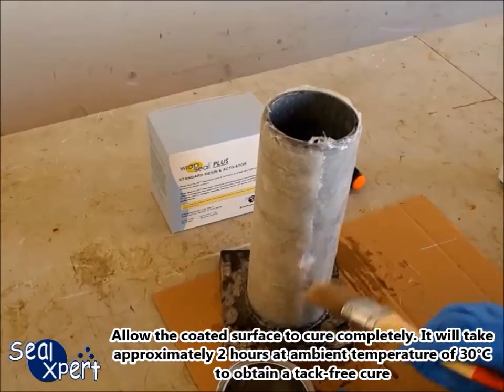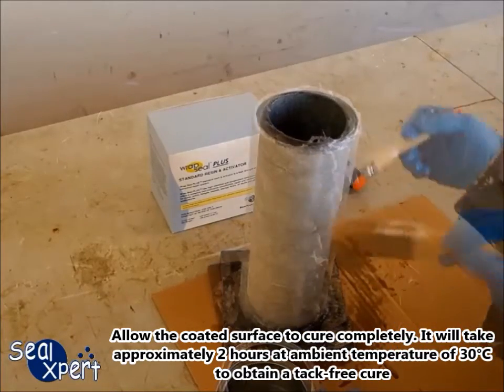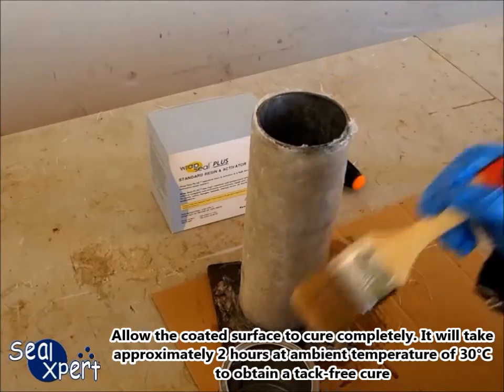Allow the coated surface to cure completely. It will take approximately 2 hours at an ambient temperature of 30 degrees Celsius to obtain a tack-free cure.